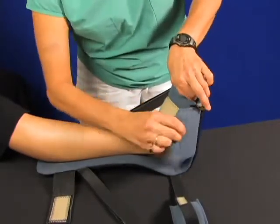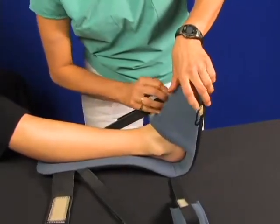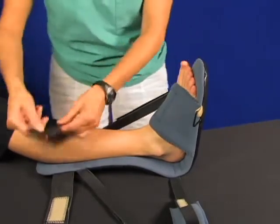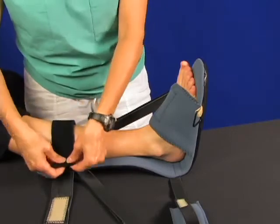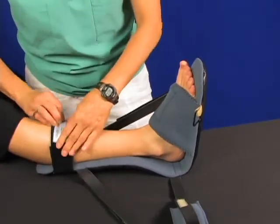First, you want to strap up the foot — get that nice and snug. Next, you want to strap up the calf strap. You can cut the strap if it's too long or just fold it back. Snug up the calf strap for a comfortable fit.